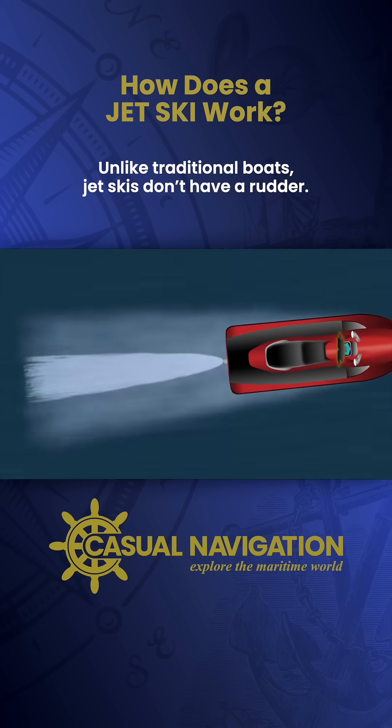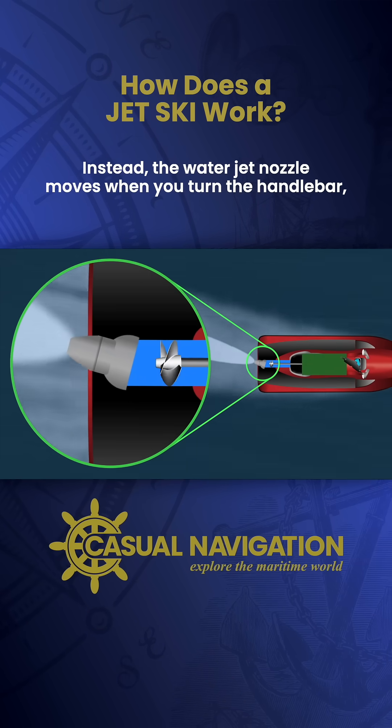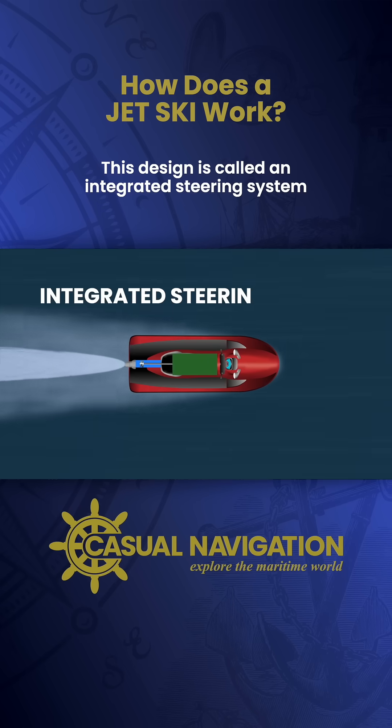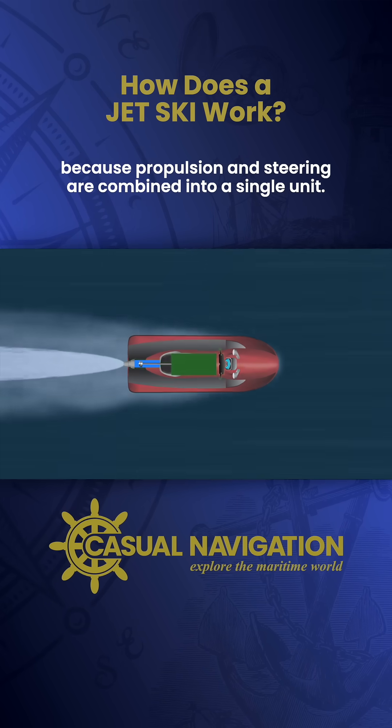To steer, you simply turn the handlebar in the direction you want to go. Unlike traditional boats, jet skis don't have a rudder. Instead, the water jet nozzle moves when you turn the handlebar, redirecting the jet. This creates a turning force that makes the jet ski change course. This design is called an integrated steering system because propulsion and steering are combined into a single unit.